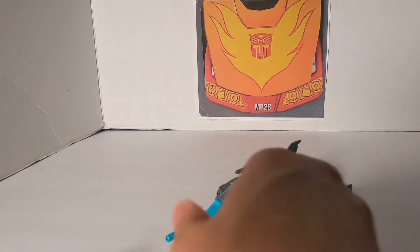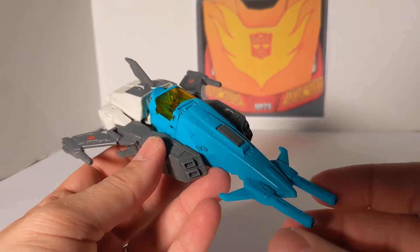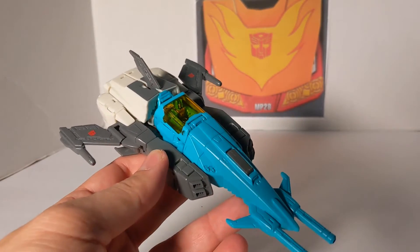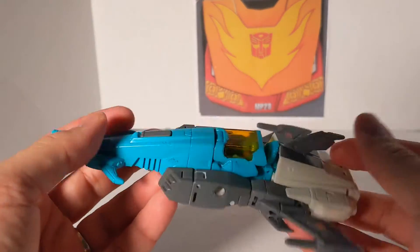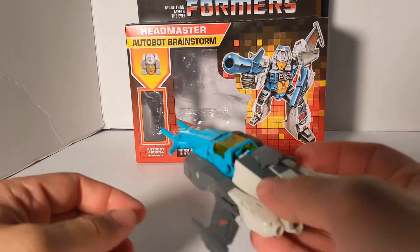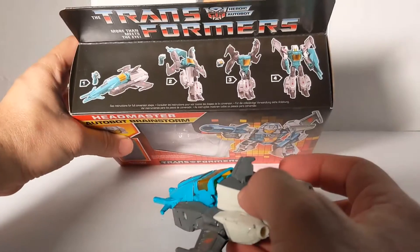And that is the beauty of the Headmasters. Now, they did rename them — the original ones were Headmasters for the heads, Targetmasters for the guns, and Powermasters for the engines. That's why this is the retro 1980s-style box, where you got the Headmaster logo, Autobot Brainstorm, and four steps.